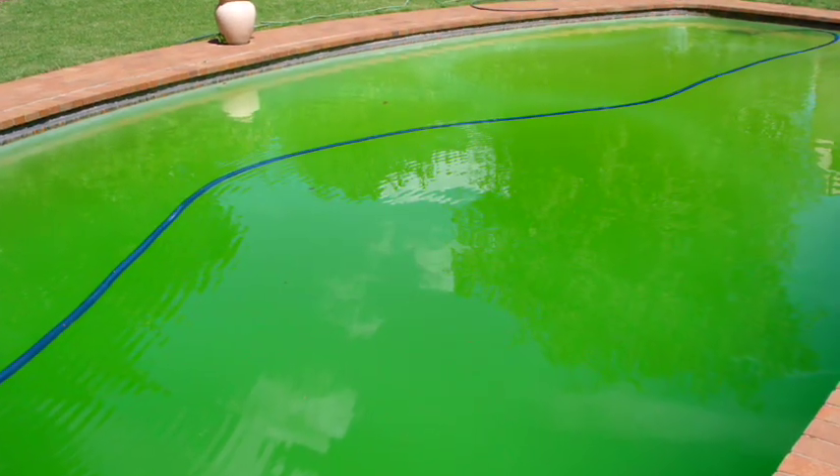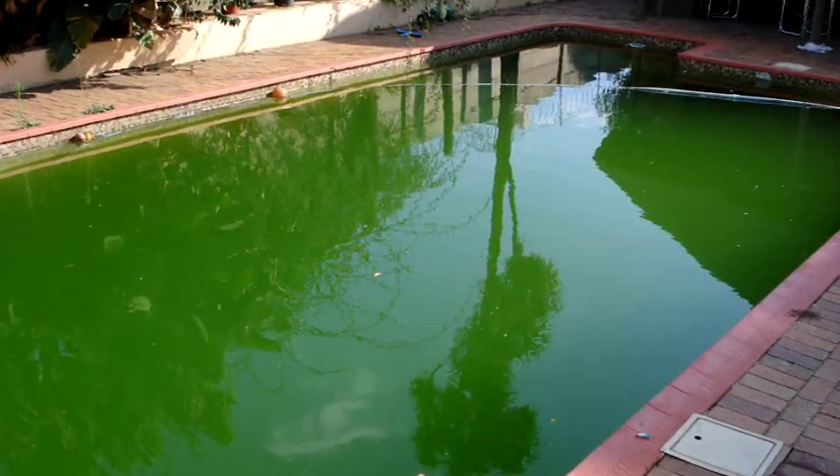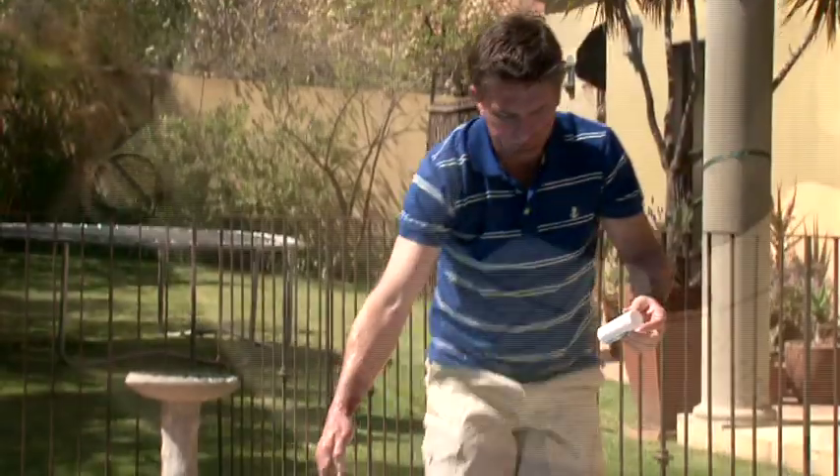90% of green water can be solved simply by shock treating, so we recommend that you do this first. Here's how. First, clear both pump and weir baskets, then backwash for 2 minutes and rinse for 20 seconds.